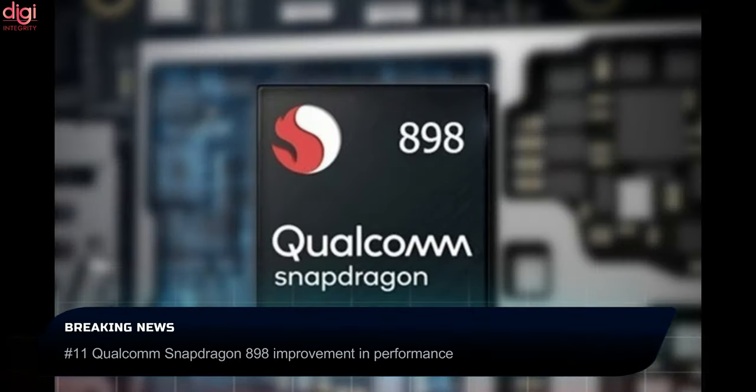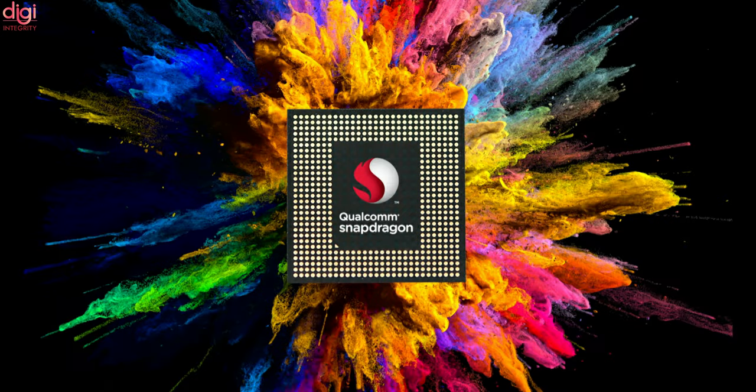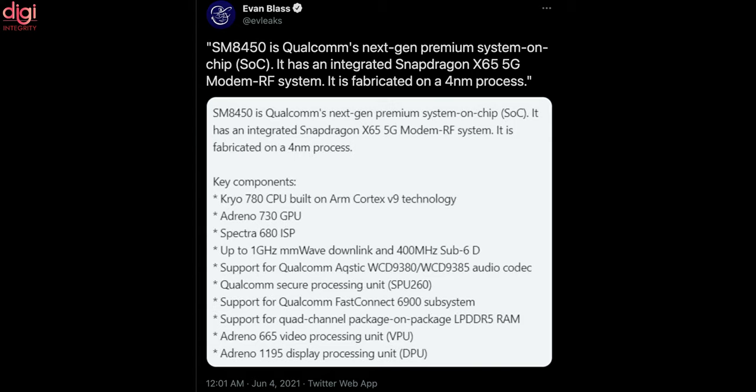Qualcomm recently unveiled a new variant of its Snapdragon 888 series chipset dubbed the Snapdragon 888 Plus 5G with improved AI processing. Now attention is on the next-generation chipset from Qualcomm, set to launch at the end of this year. The upcoming chipset, likely to be called the Snapdragon 895 or Snapdragon 898, will carry model number SM8450 and will power most flagship smartphones launching next year.